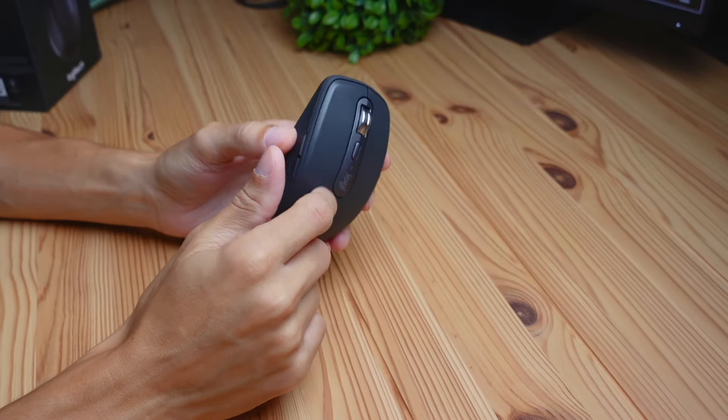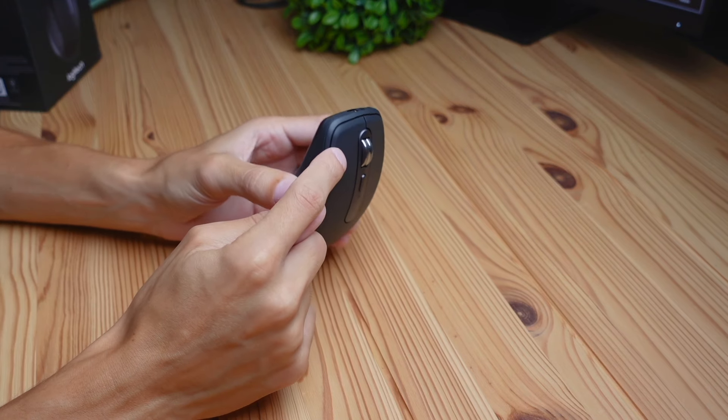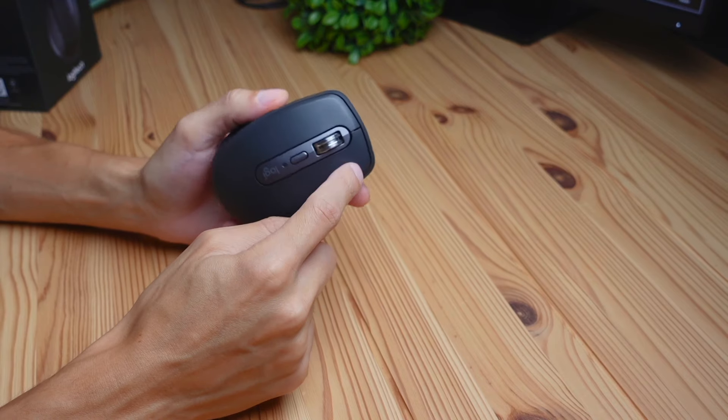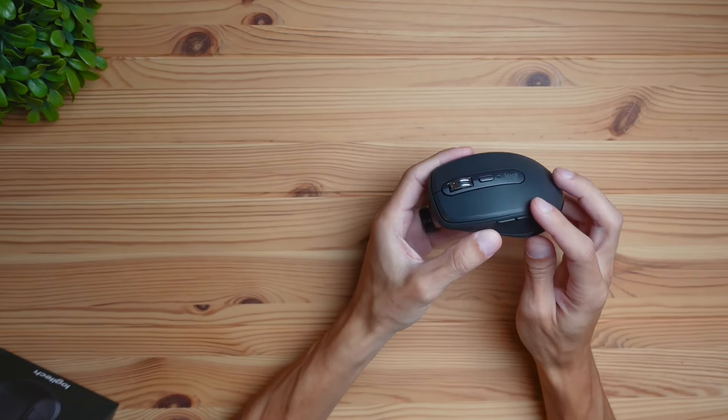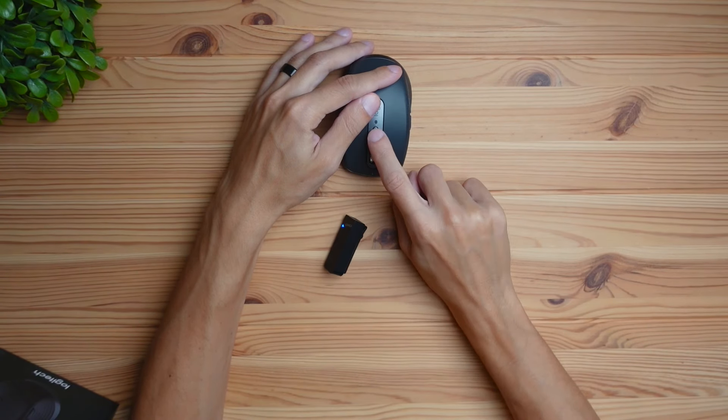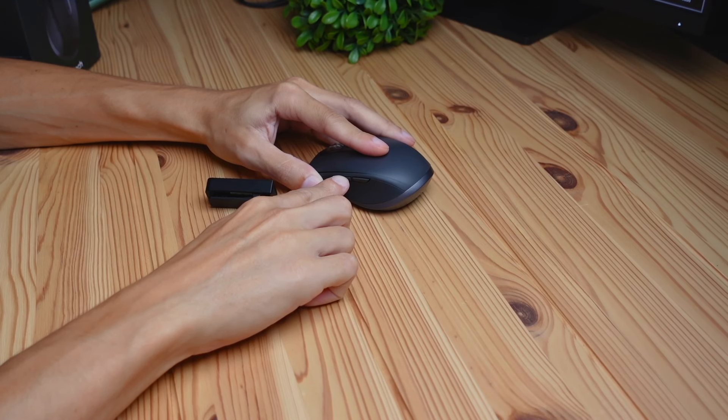Let's talk about the clicking experience. This mouse is going to have ultra silent clicks — very subtle and smooth. There's no mechanical switch in there; it's more of a rubber-type clicking experience. This mouse is going to be ultra silent and perfect for people who work in co-working environments or any environment where you don't want to disturb anyone around you with your clicking.